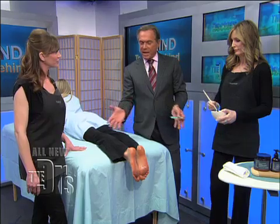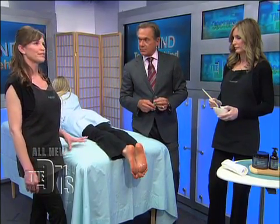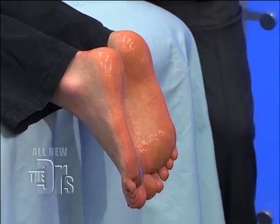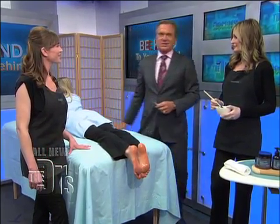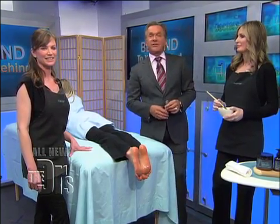So what happens next? You've applied it — how long does it sit? It sits on for three to five minutes at the most. It sloughs off the dead skin by eating away at the dead skin. We won't forget to remove it in five minutes, Gigi. So today it's all been about taking care of that backside.